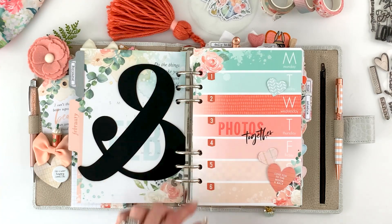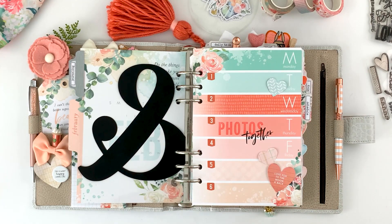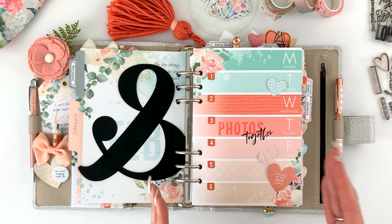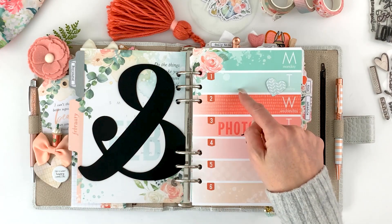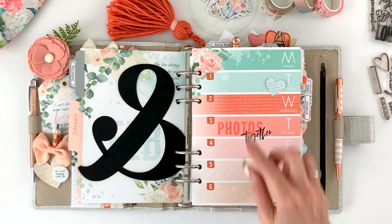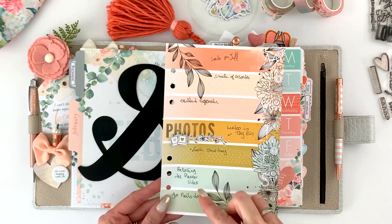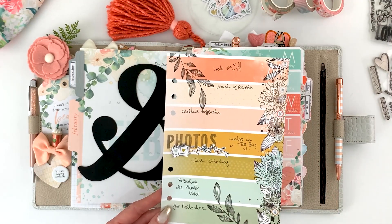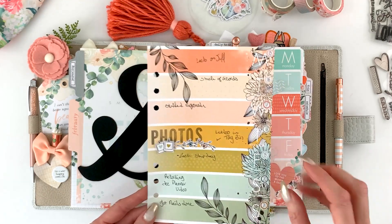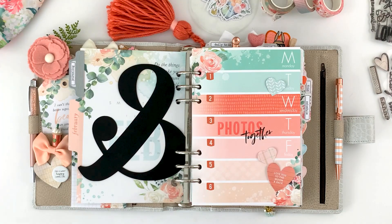I added that overlay, and this section I use to keep track of my photos. I do a lot of my memory keeping in my Daisy planner, but I'm never caught up, so the best way is to write down the photographs. I like to try to take a photo a day, so I'll keep track of them in this section — writing down what photograph was taken that day. When I go to work on my layouts, I have my photographs and what day they go with, so I just grab this and know where to put them. Makes it very simple.